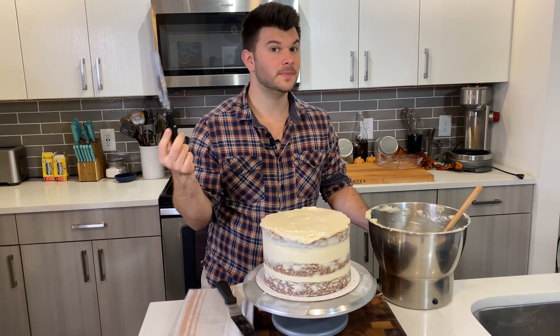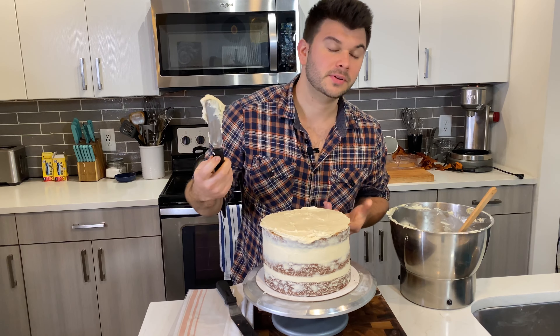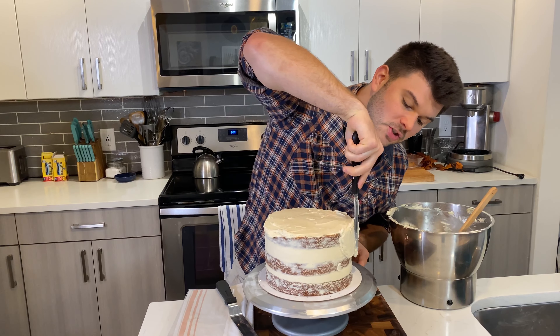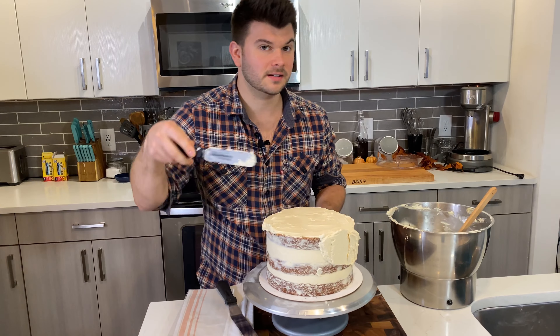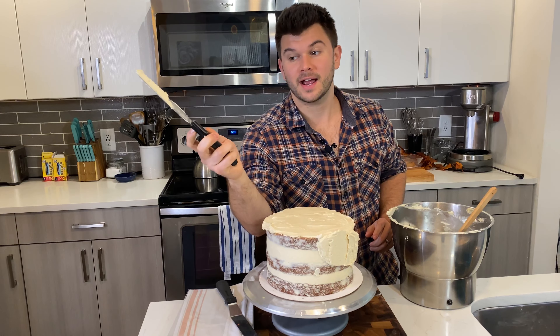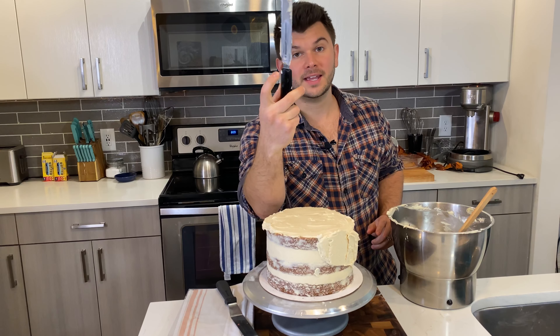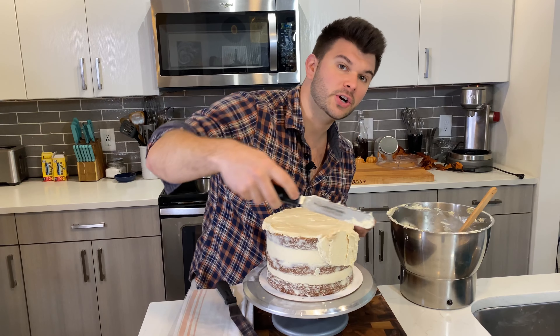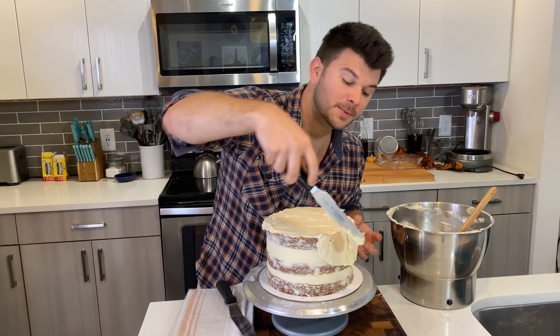About 10 minutes later — I actually added a thin layer of frosting on top again because there was a slight lean I wanted to even out. Now it's nice and straight and we're going in with the final layer of frosting. Throughout this process, every time you add and smooth frosting, scrape and clean the spatula — it keeps things neat.